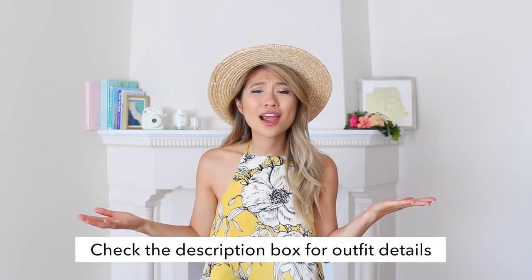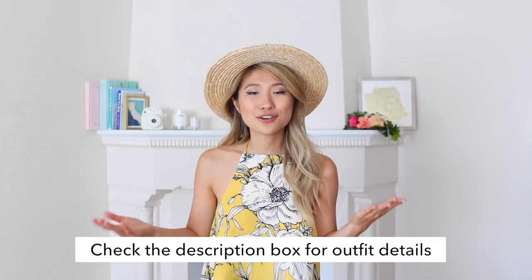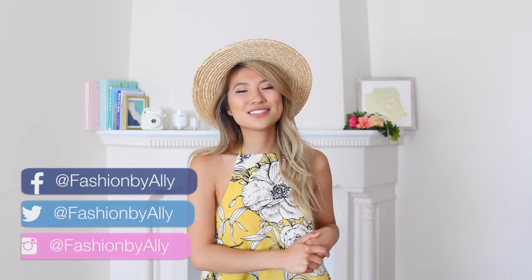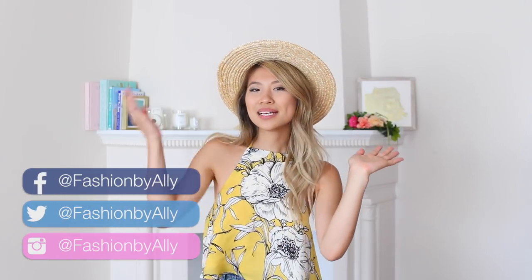We made it to the end of this video! I hope you enjoyed all of these weird and funky clothing hacks and learned something new. Share this video with a friend, check out the description box for details on items shown, and comment your own weird clothing hacks below. Follow me on Instagram and Snapchat — I'm currently traveling through Las Vegas and would love for you to follow my adventure. Love you guys so much, thank you for watching!